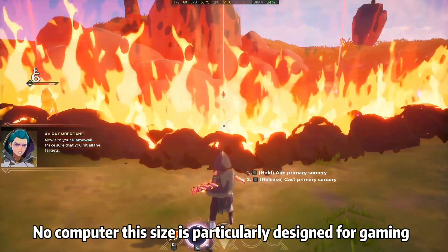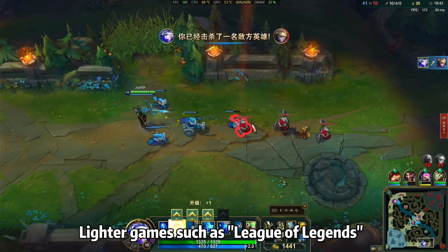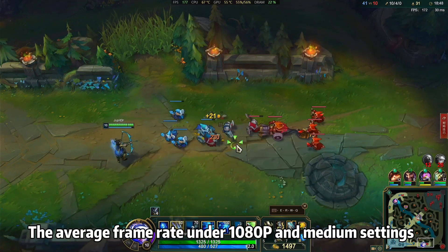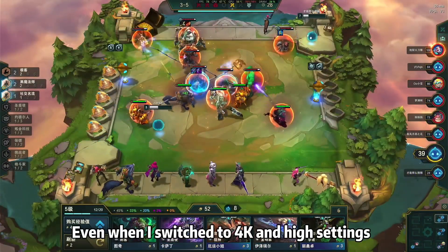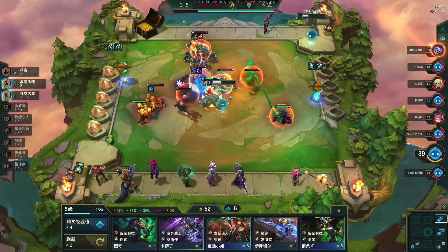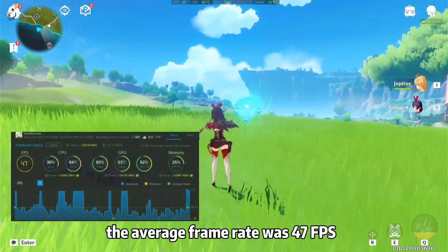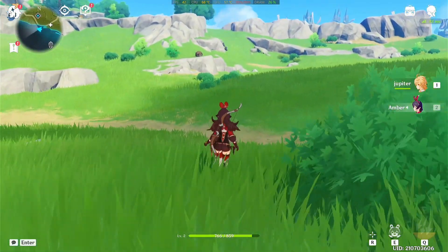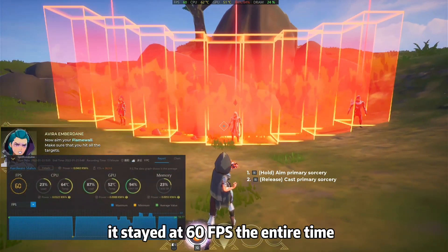No computer this size is particularly designed for gaming, yet you guys ask me about gaming all the time. Lighter games such as League of Legends were smooth in both 1080p and 4K — the average frame rate under 1080p and medium settings could reach 162 frames per second. Even at 4K and high settings, it still stayed above 70 fps. In Genshin Impact at 1080p and medium settings, the average frame rate was 47 fps. Spellbreak at 1080p and medium settings stayed at 60 fps the entire time.